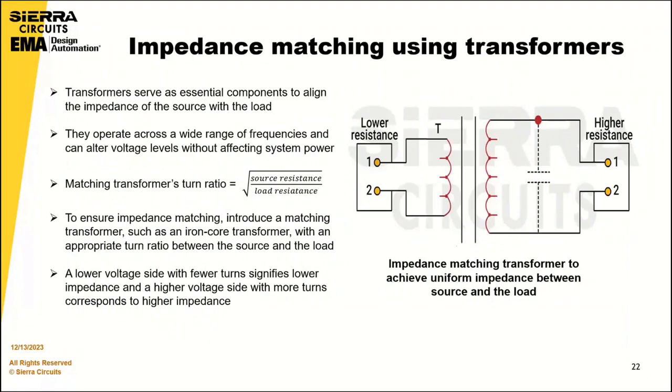Impedance matching using transformers: transformers serve as an essential component to align the impedance of the source with the load. They operate across a wide range of frequencies and can alter voltage levels without affecting system power. There is a formula to calculate the matching transformer's turn ratio. To ensure impedance matching, introduce a matching transformer such as an iron core transformer with an appropriate turn ratio between the source and the load. A lower-voltage side with fewer turns signifies lower impedance, and a higher-voltage side with more turns corresponds to higher impedance.